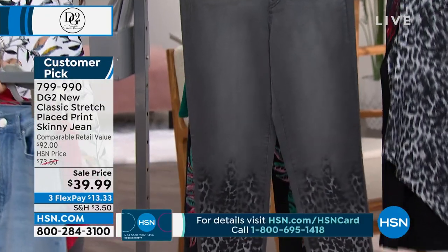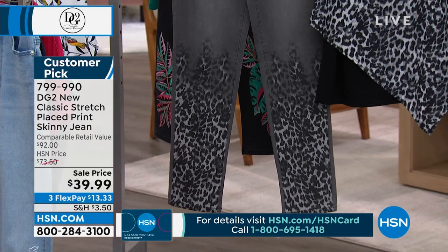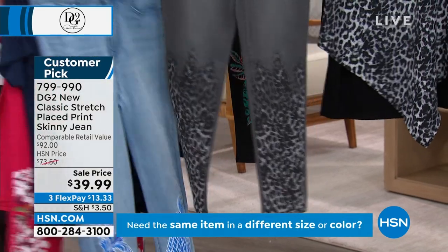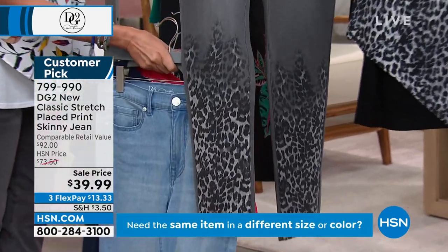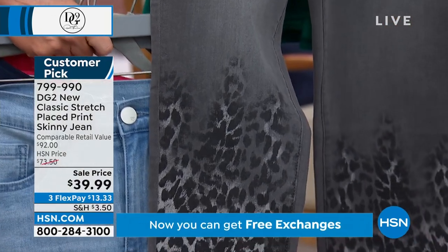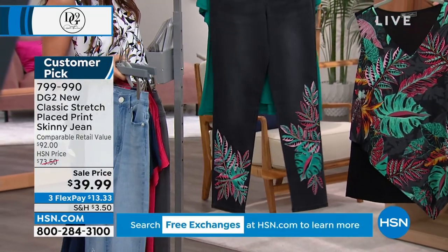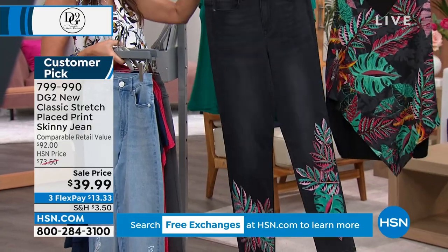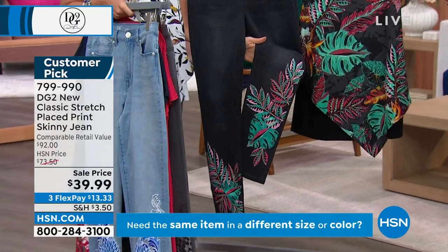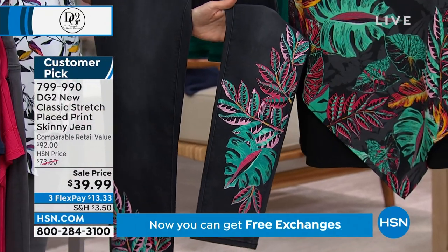Are you kidding? I'm obsessed with this jean. The way the leopard is almost slashed into the jean — slashed but then faded in, so cool. The black has vibrant green and red foliage and is matching to the black tropical. So it's got that tropical print — that asymmetric tank at $19.99.